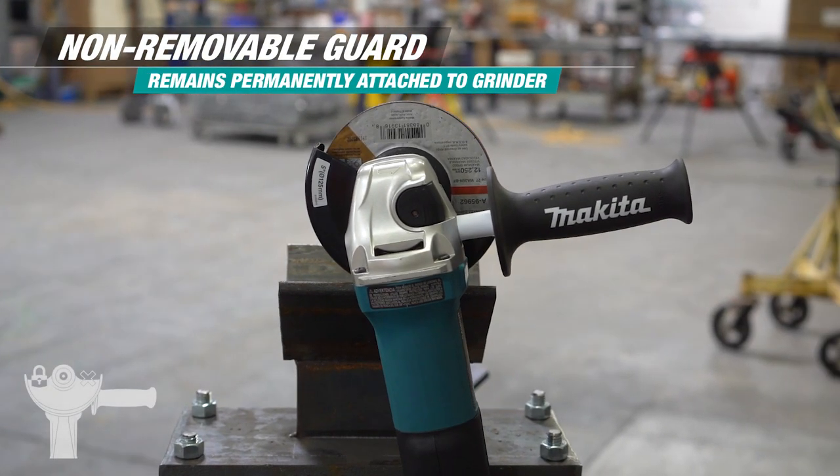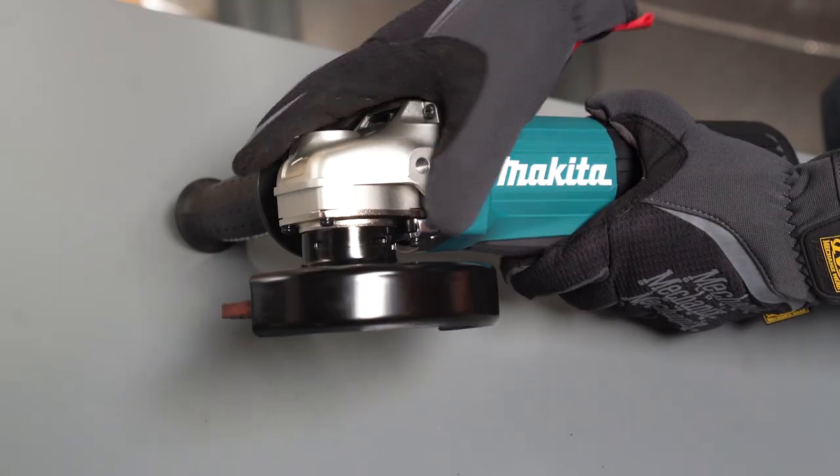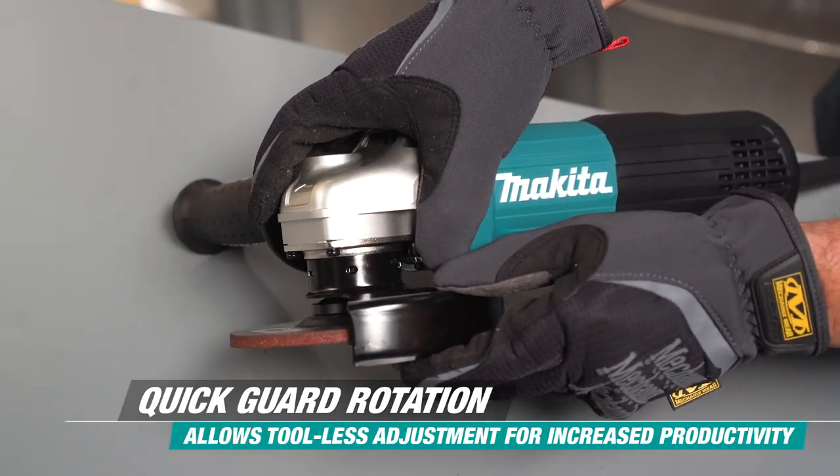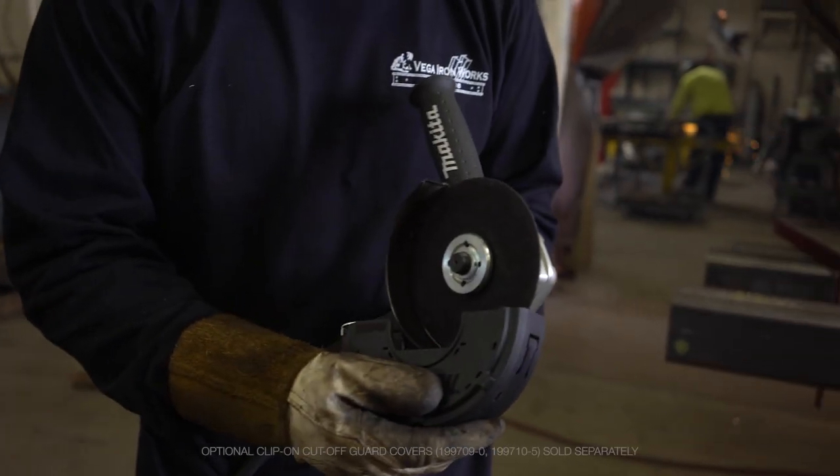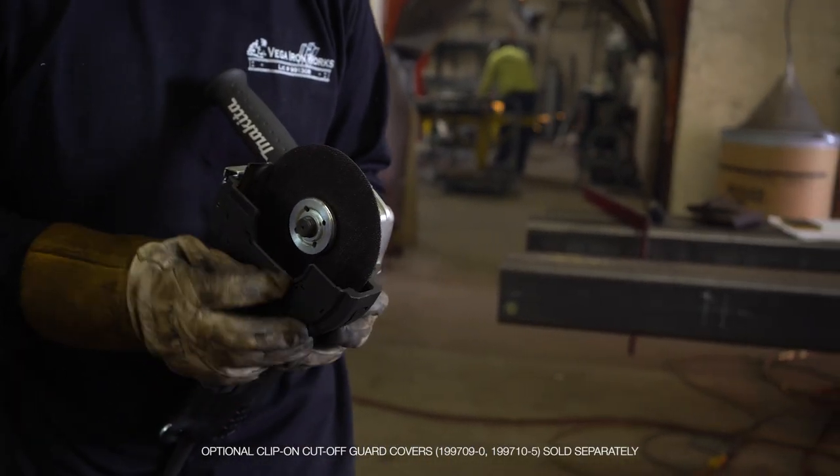The non-removable guard is permanently attached but can be quickly adjusted and rotated with the push of a lever. Rotate the guard easily for any application. These grinders also come with an attachable guard cover for cut-off wheels.